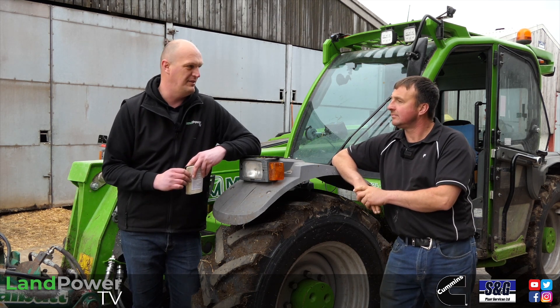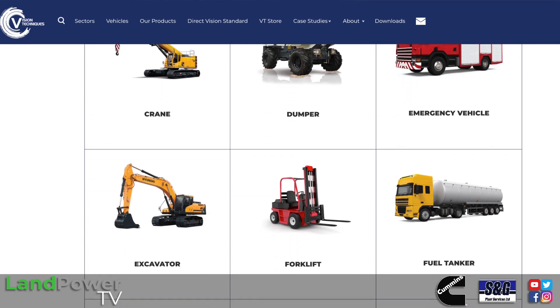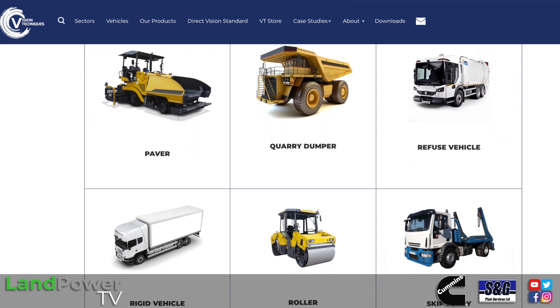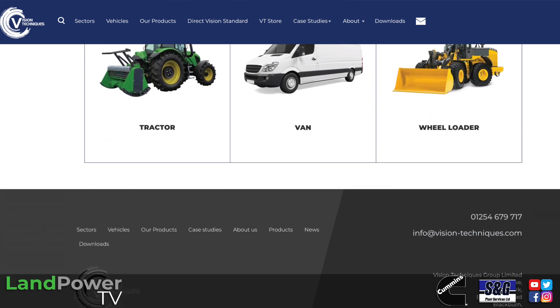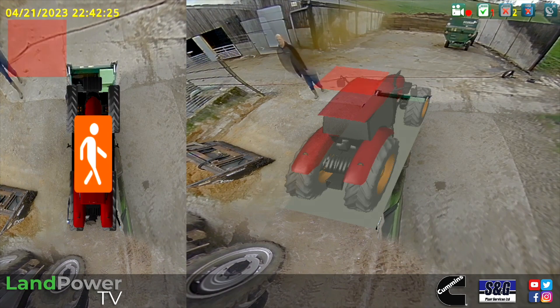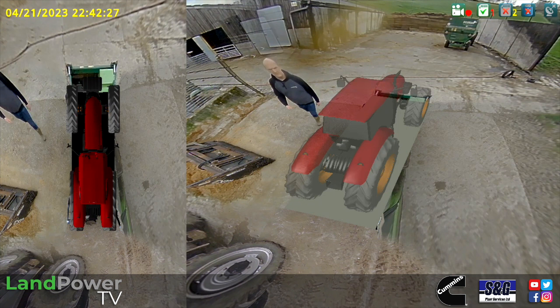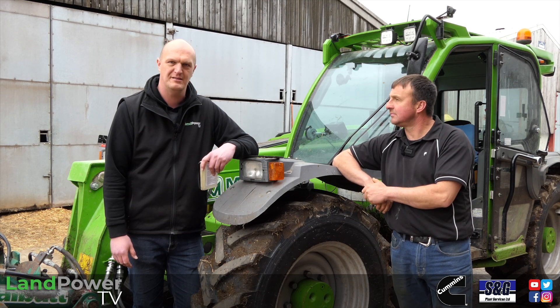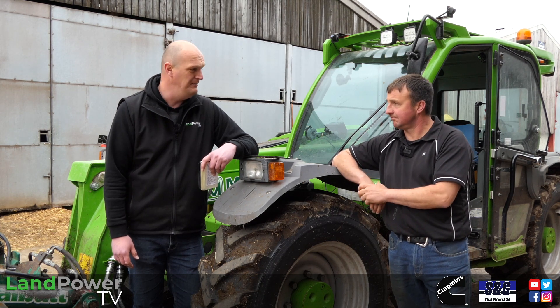To see if the job can be improved, we've got these cameras off Vision Techniques. Vision Techniques are no strangers to this - they've been around a good number of years now. They operate and work in multiple industries including construction, mining, quarrying, and waste materials handling. In a lot of those industries it is pretty much mandatory to have cameras so you can see site workers and all that. So ladies and gents, we've got these cameras to try out and that is exactly what we're going to do right now.